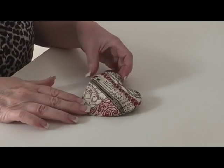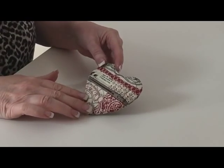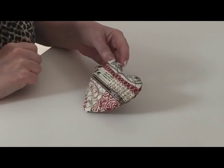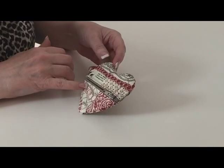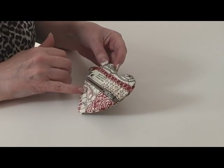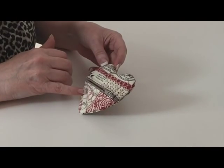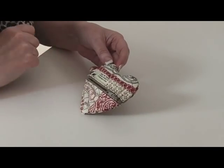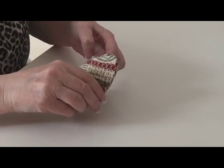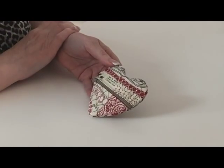Hi, in this video I'm going to show you how I made this In The Hoop coin purse that is a free embroidery file from 5 Star Fonts. I will put the link to the website in the description box directly underneath this YouTube video so that you can go and download the embroidery file yourself and hopefully follow along with my video.